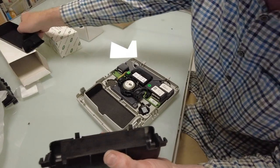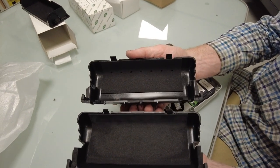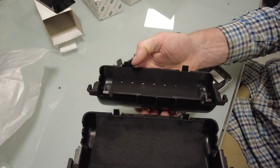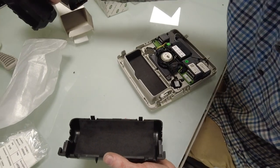Interestingly, they seem to have changed the design - that one seems to have some holes in it. What do you reckon the holes are for? Ventilation maybe? Extra design feature - who knows.